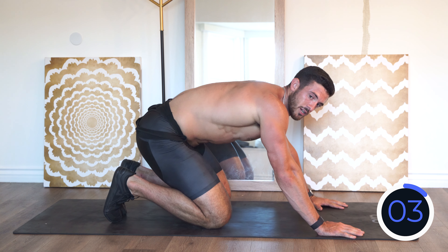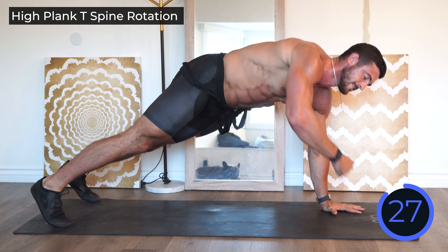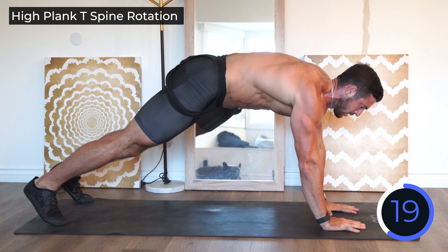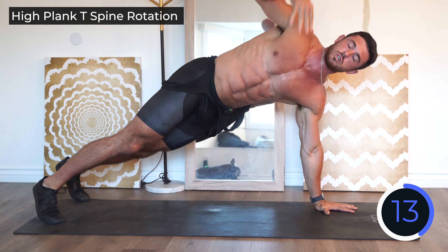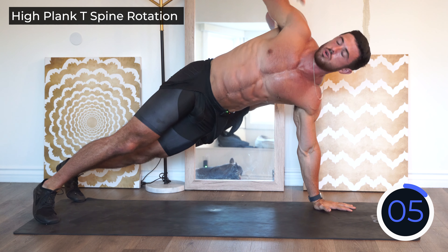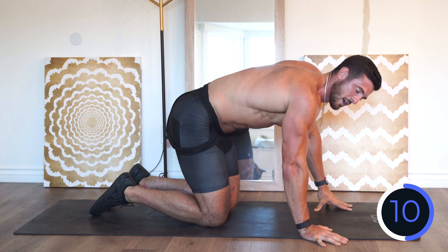Keep breathing — in through the nose, out through the mouth. Going into the T-spine rotations now. Reaching and rotating. Think about your hand being a corkscrew. Follow the hands with the eyes. And rest.